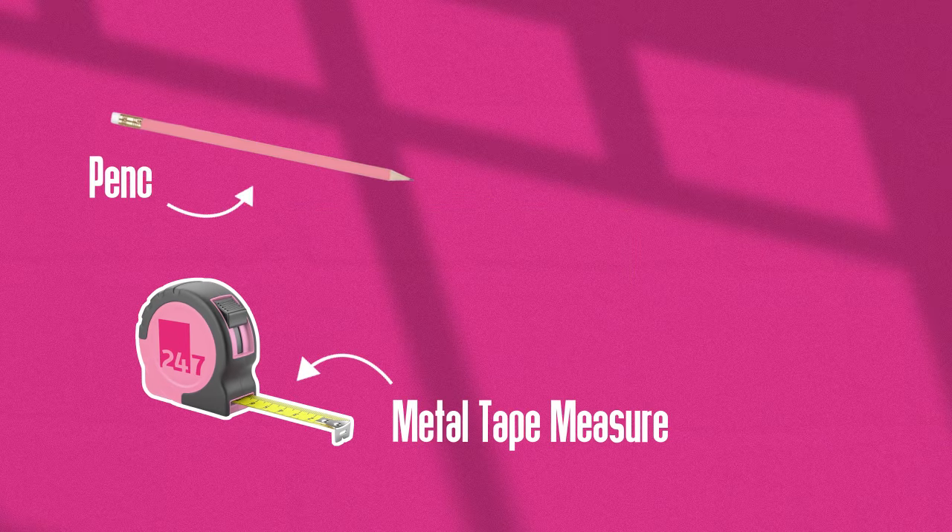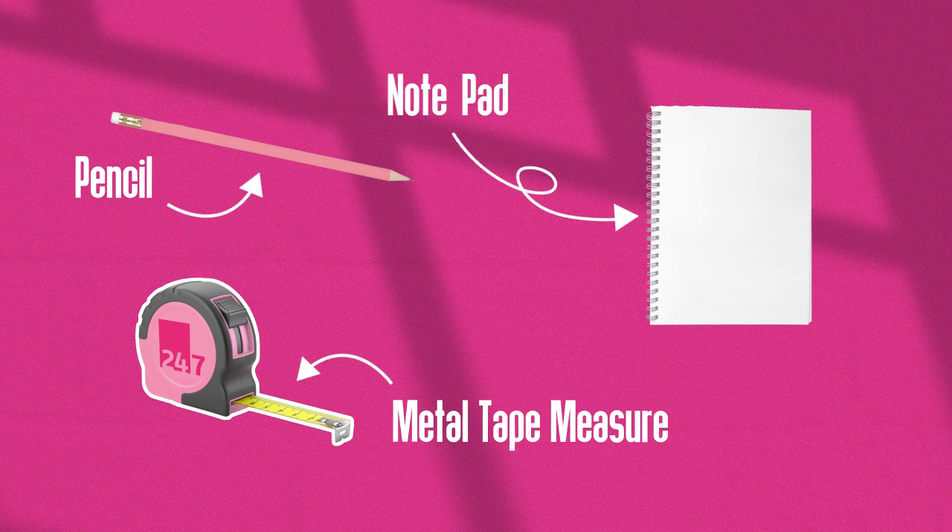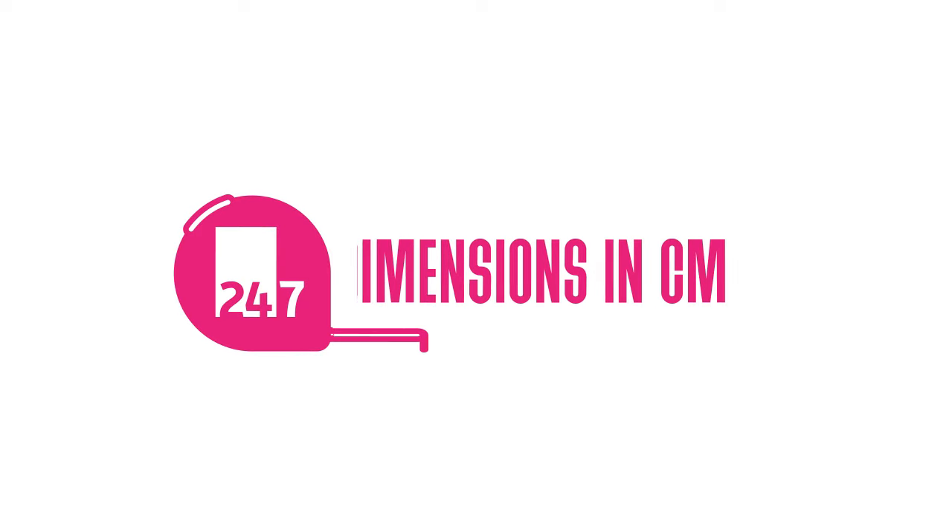So let's get started and take a look at what you're going to need to measure this window. To measure for your vertical blind, you're going to need a metal tape measure, a pencil and a pad. Throughout this video we'll be referring to all measurements in centimetres.